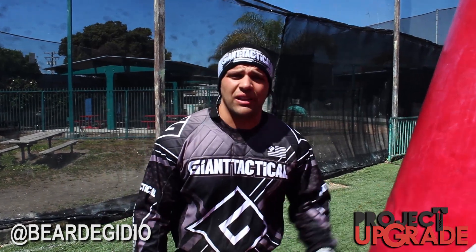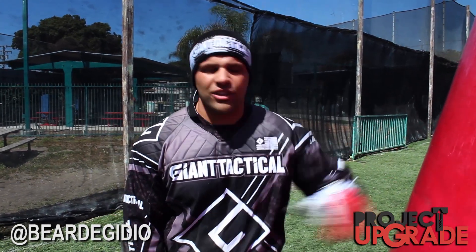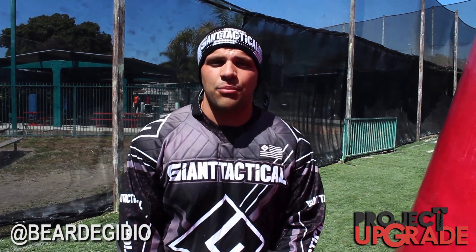Hi guys, what's up? This is Bear to GDO reporting live from Hollywood Sports Park. I'm here on the Giant Tactical Stadium. This is your next Project Upgrade video.